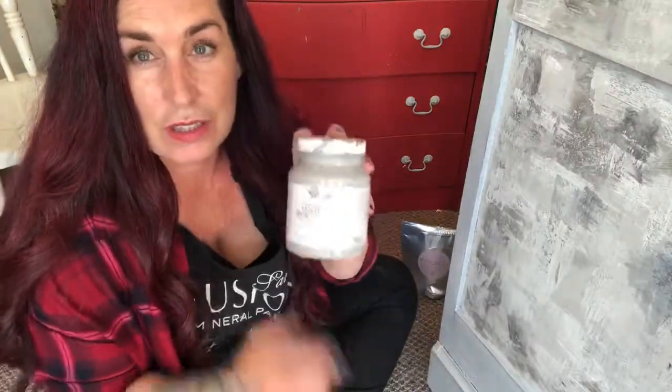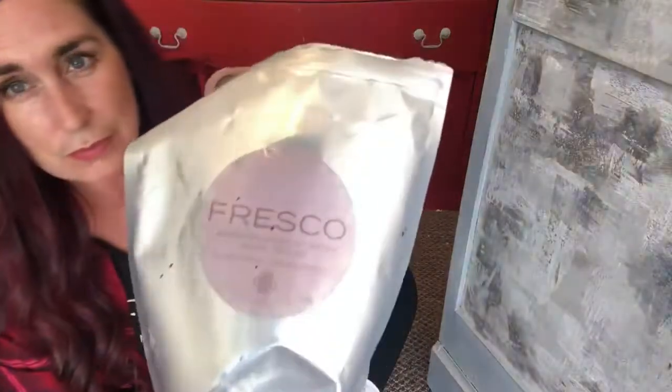There we go — and that's how we've achieved this texture. As you can see, with just those few products — just a base color, the Fusion Fresco texturizing powder, and a couple of pinches of white milk paint and black milk paint — we've managed to achieve this finish with these multi-dimensional layers. Hope you enjoyed it and I'd love to see what you do with it.